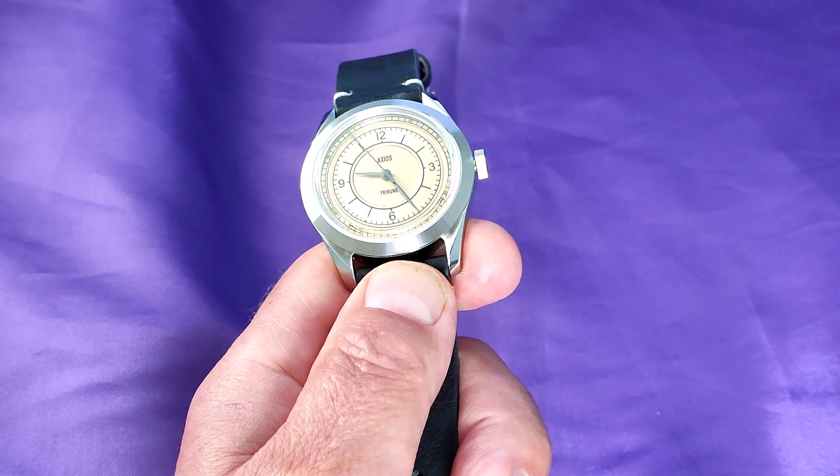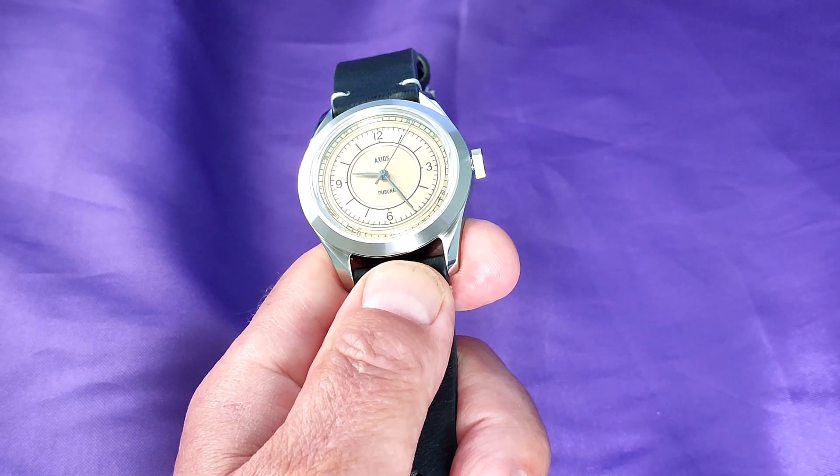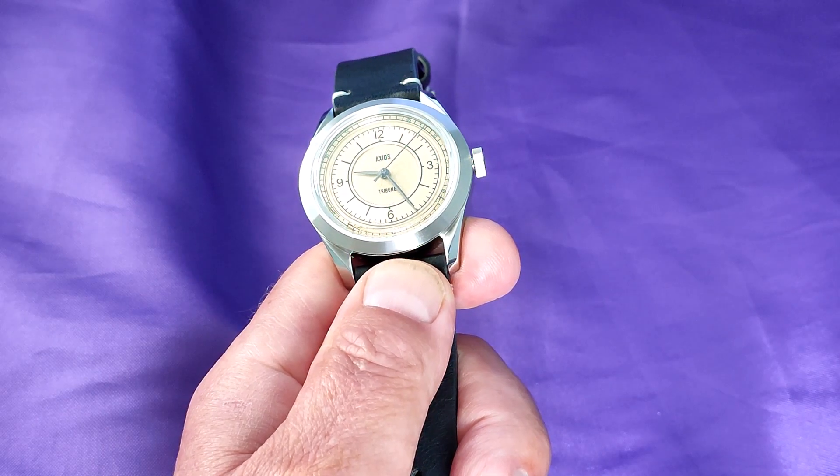I don't consider 38mm to be small for a watch. In actual fact, a true dress watch should be about 36mm or even smaller, but if you like something a bit more chunky, this may be a good time for you to stop this video and have a look to see what's on Netflix.